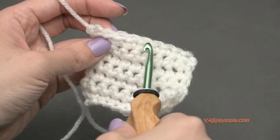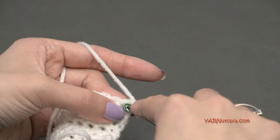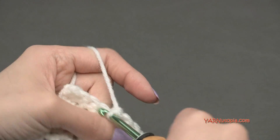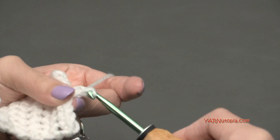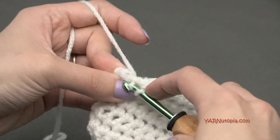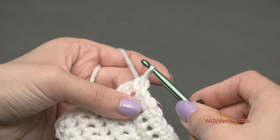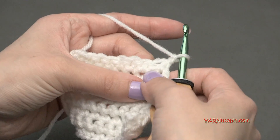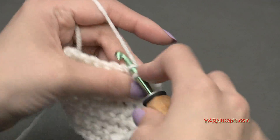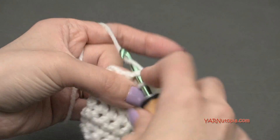Just finished row seven with nine stitches still. For row eight, chain up one and single crochet in the first seven stitches, then single crochet the last two together - you should have eight stitches for row eight. Then rows nine through thirteen - the next four rows - single crochet in each stitch across, chain one, turn the work and repeat for eight stitches on each row. I'll meet you up for row fourteen.